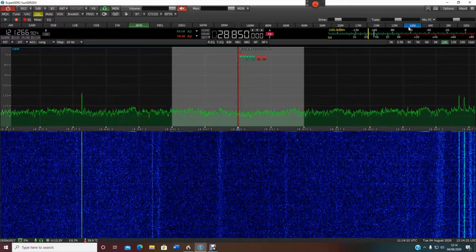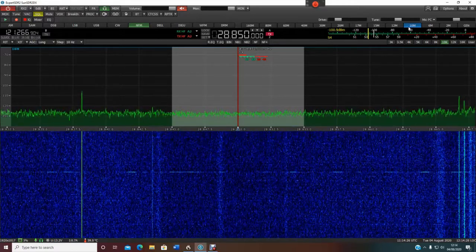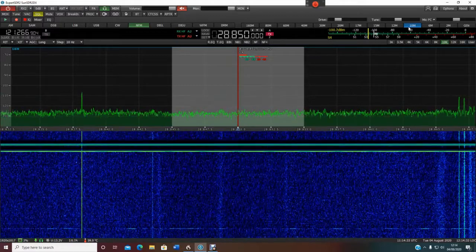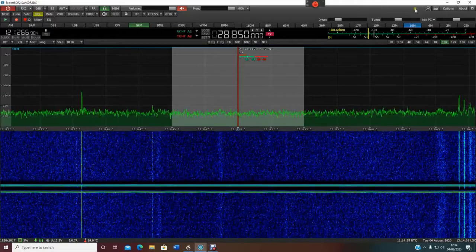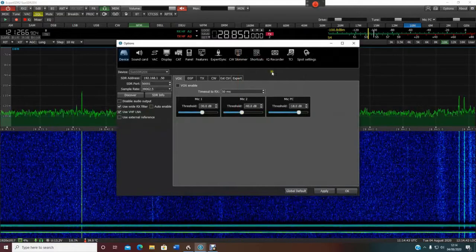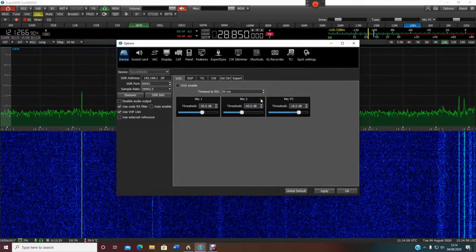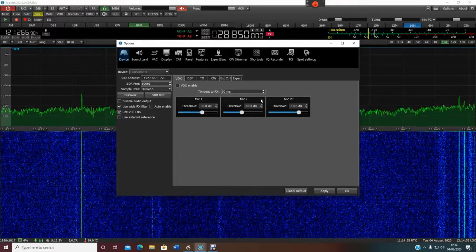Originally when they first came out, they did the Sun SDR2 Pro which is a low power transmitter up to 20 watts, and in the software that came with that radio you could go into Options up here. Somewhere in here you could simply check a box which would give you the 11 meter band. It was very simple — it just takes a few seconds.